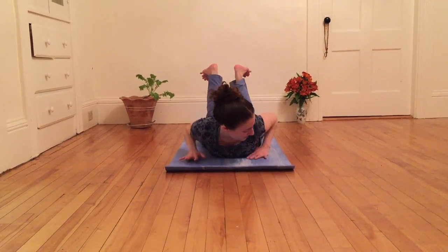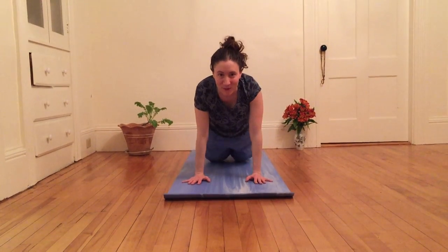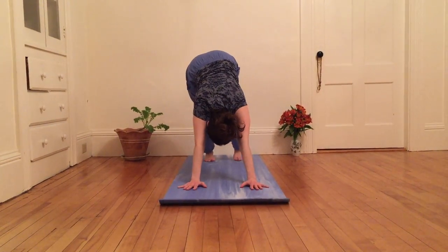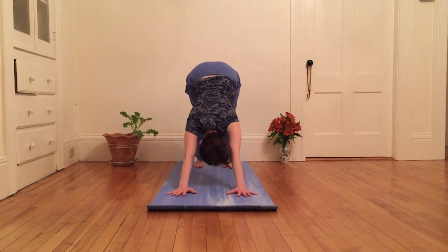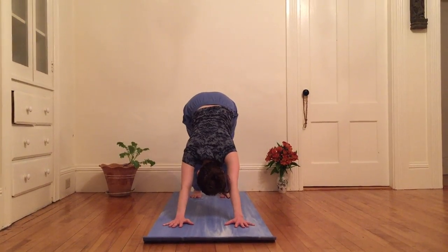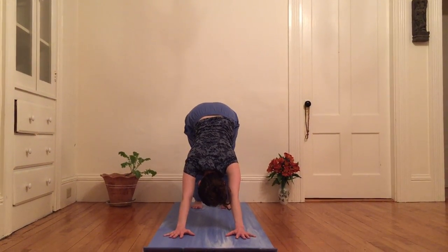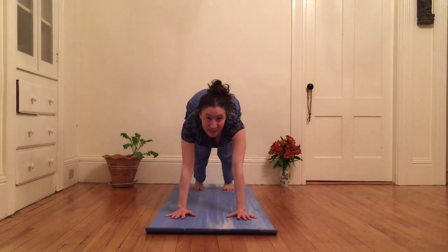And then pressing, dragging palms back so that they're under my shoulders. I'm gonna press the earth away from me as I come into downward dog — reaching heels low, hips high, feet as wide as the hips, hands as wide as the shoulders, more or less. It's a practice, not a perfect.